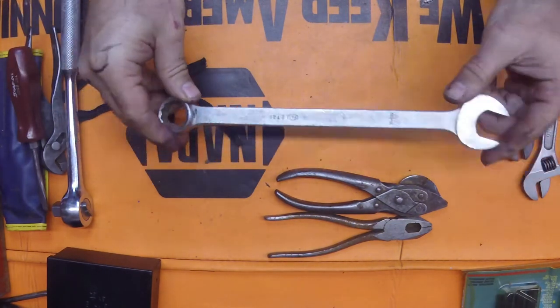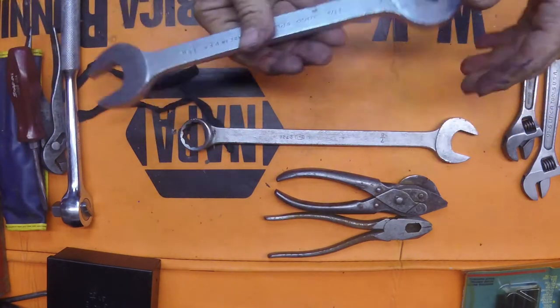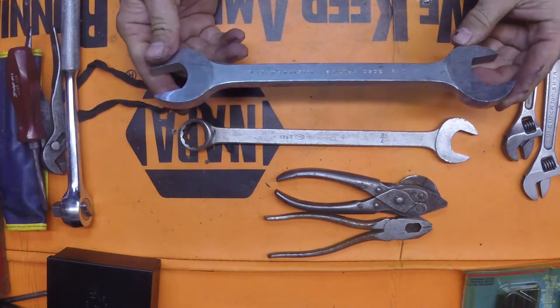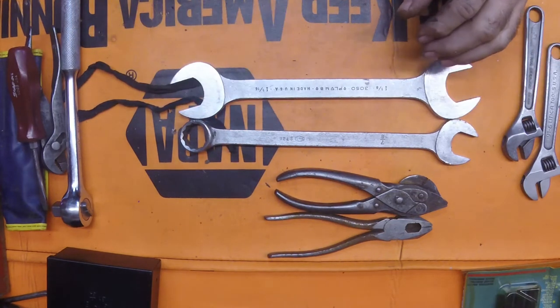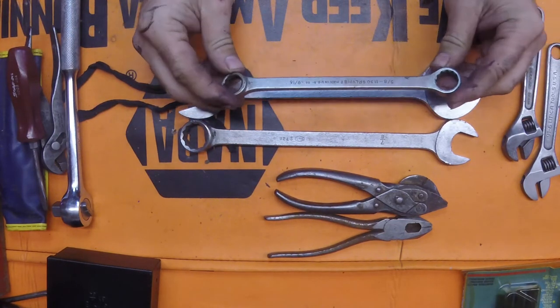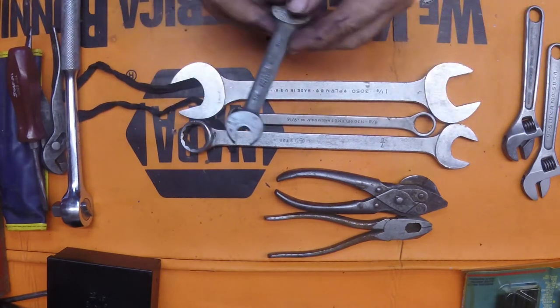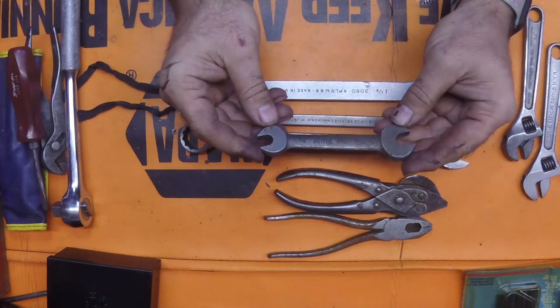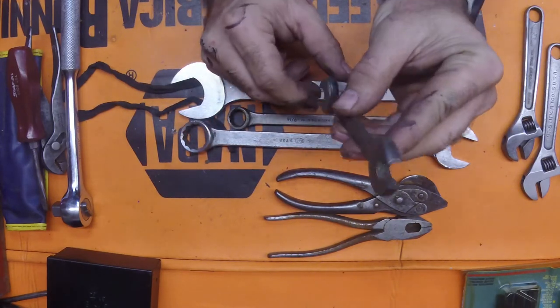PNC 7/8th wrench. Plumb - inch and an 8th and an inch and a 16th. Really nice wrench. Another Plumb. And another brand here - it's a 3/8ths and 7/16ths. These were a heavy duty tool - they're thick.